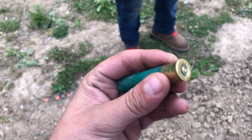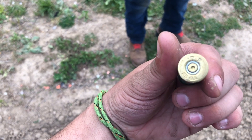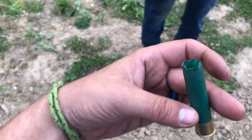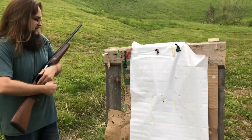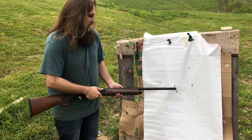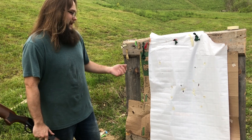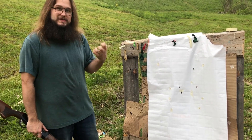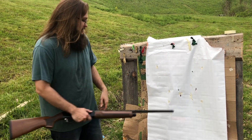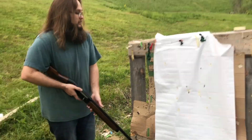Hull looks fine. For a 28 gauge, that had a little bit of recoil. No pressure signs. Let's go check out the pattern. We got all four pellets — three of them in a pretty good group right here. The Mylar wrap was supposed to act as a shot cup to keep that fourth pellet with the rest of the group, but it looks like we have one flyer. Not bad at all.